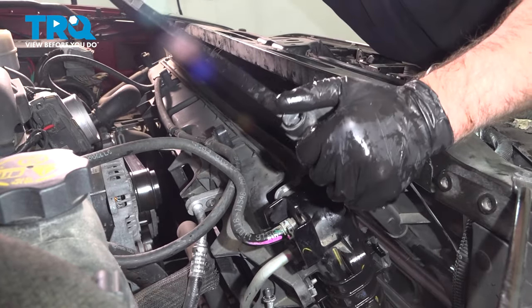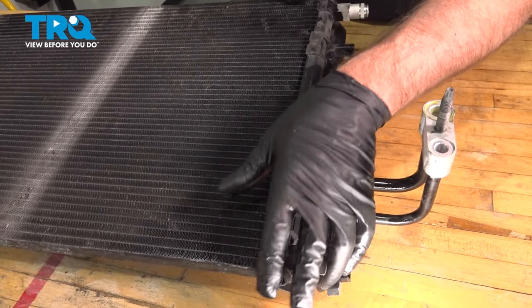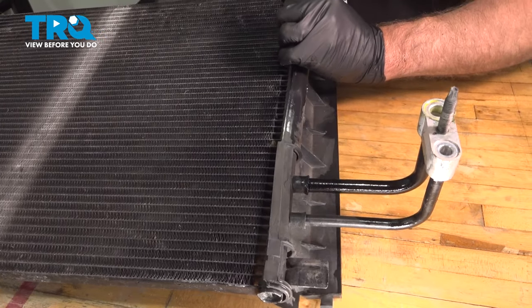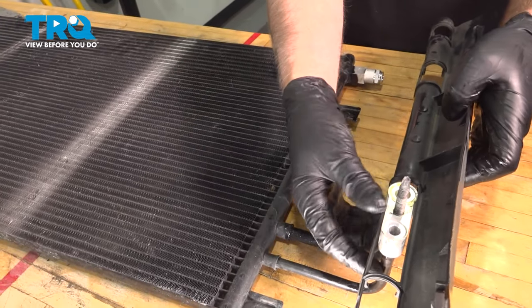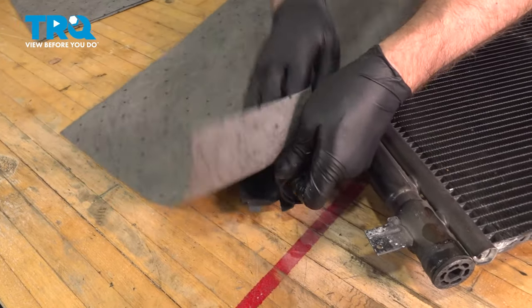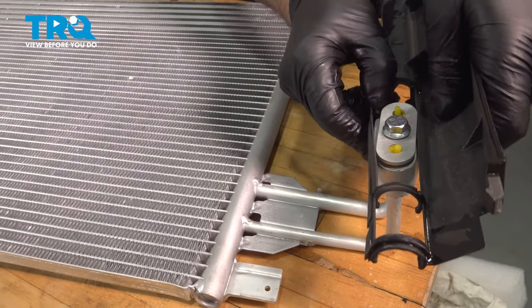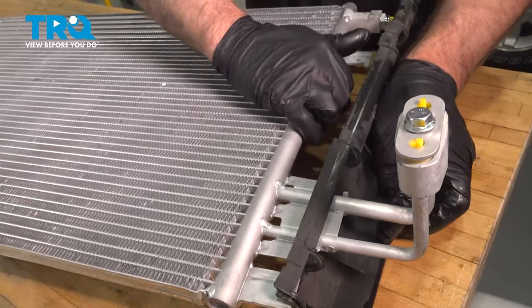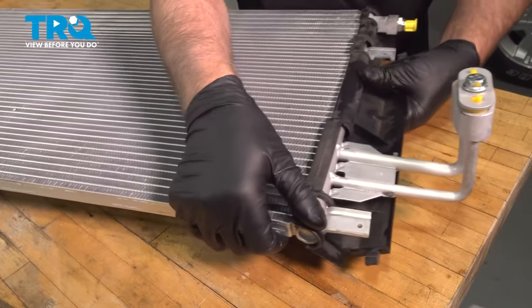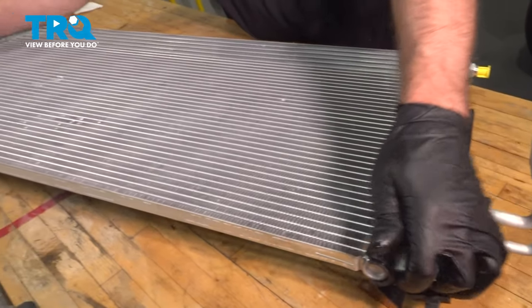Just tip it forward and it slides right out. We're going to take these air deflectors off the old one. There is one that goes on the bottom, but that one popped off when we were taking it out — if yours is still on, just pop that off. There are a couple of clips; slide this off, same on the other side. Clean it up and transfer it to the new one — just slide it on and clip it on both sides. If you have the bottom piece, attach that as well.